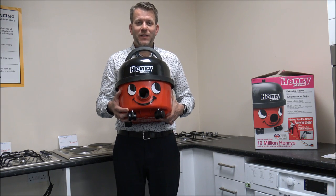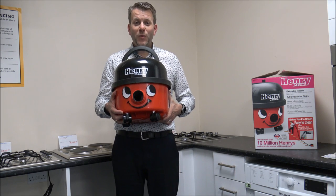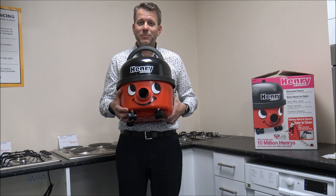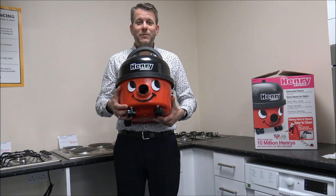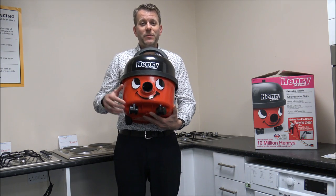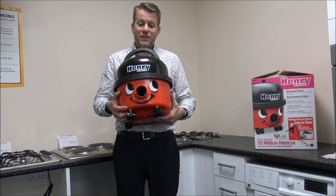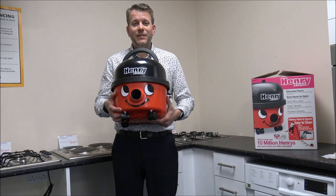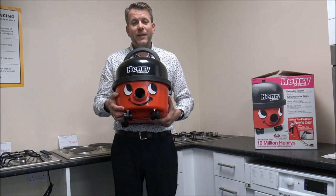Hi, in this video I'll be showing you this little fella — it's the Henry Xtend Corded Vacuum Cleaner. What I want to do today is show you around the vacuum and some of the features and benefits it offers. Just before we start, give us a quick subscribe on the YouTube channel — I normally talk about vacuum cleaners, household appliances, and a bit of tech as well. Then we'll make a start.